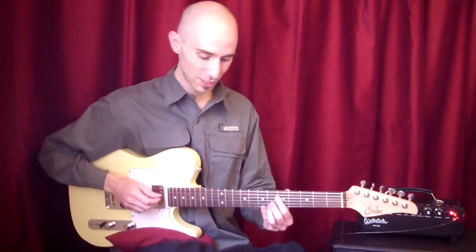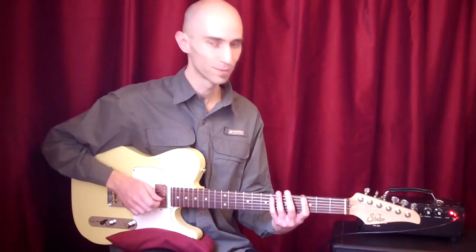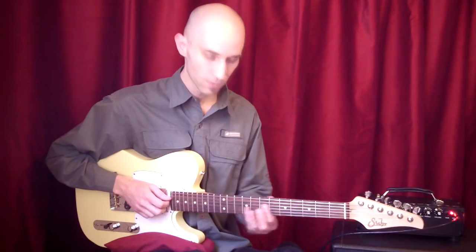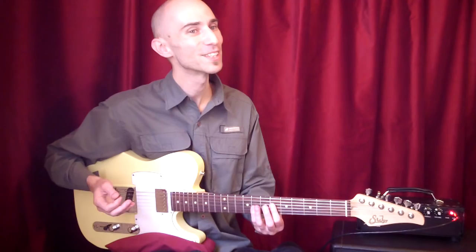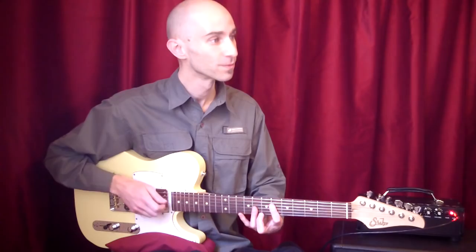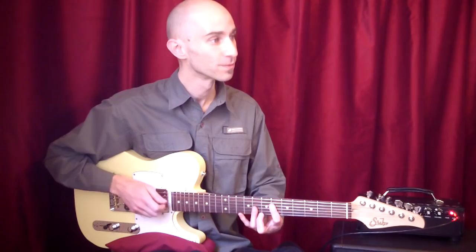Entonces hago una base de una triada de Mi bemol, simplemente de... que es lo más evidente que podría estar tocando el bajista. Fíjate... como ligeramente disonante, pero como va a resolver, ningún problema. Un poquito disonante, pero valió la pena. Funciona genial.